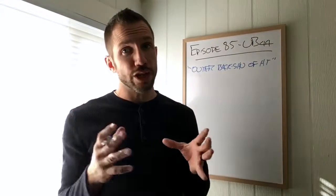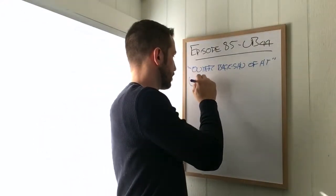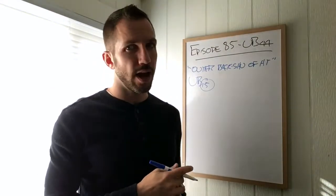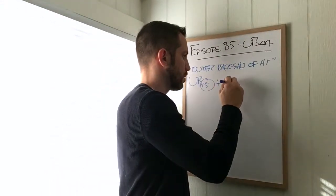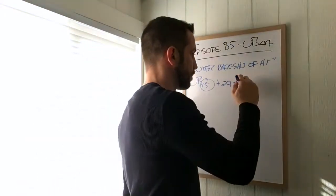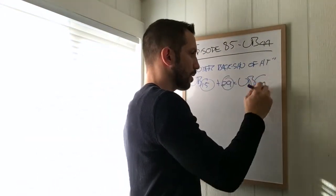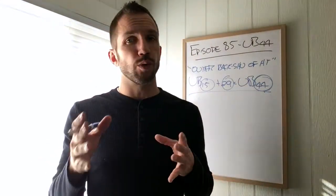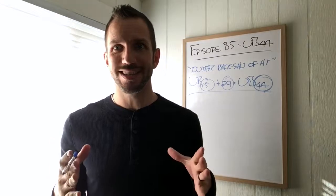UB 15 is the back shu of the heart. We're going to take 15, add 29, and that gets us UB 44. That's how we get from inner to outer — we just add 29, it's as simple as that.